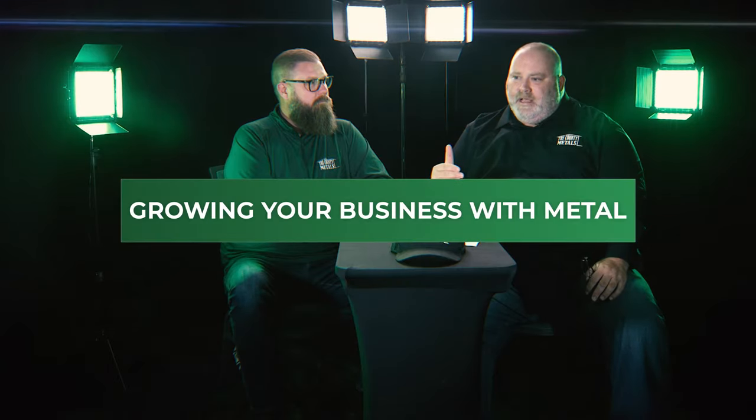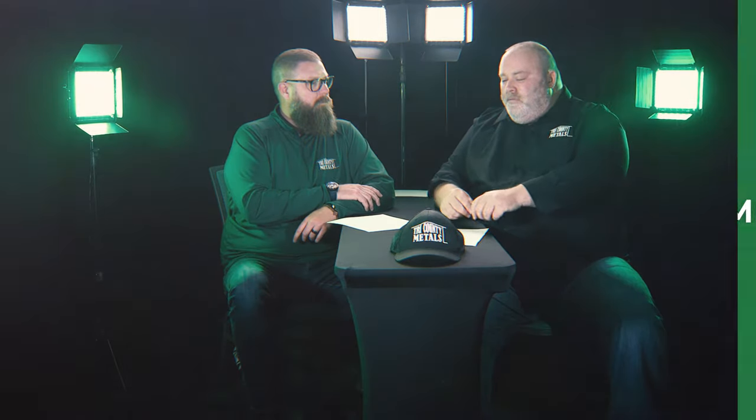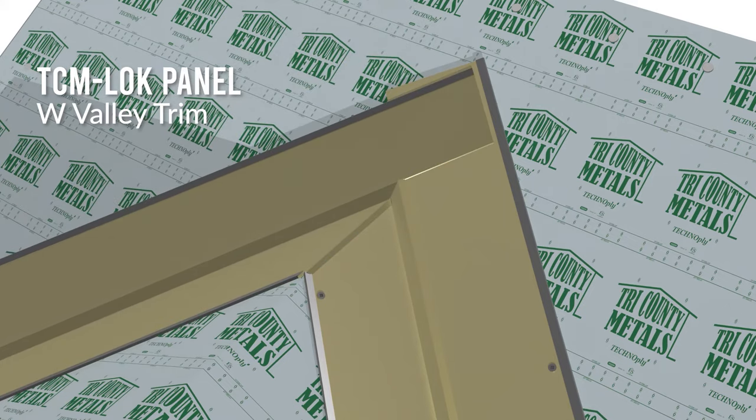When measuring the valley, there are a few tips to accommodate for, just like with the overhang. You're going to extend it an inch, but keep in mind every intersection might be a little different. That valley trim needs to go to the very extent of where those panels will converge at the bottom — probably two or even three inches — just depending on the circumstance. At the top, where those valleys converge, make sure there's enough overlap of the two valley trims so the roofing contractor can overlap them properly and completely seal them with no water intrusion.